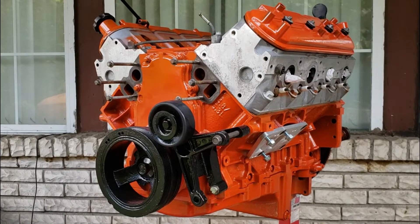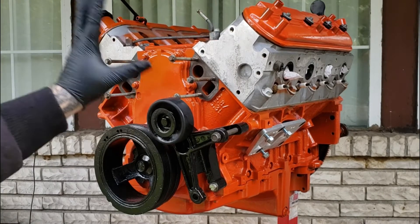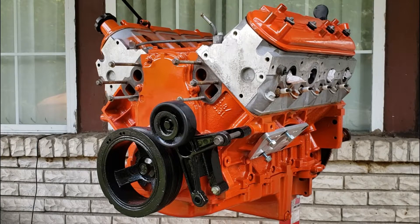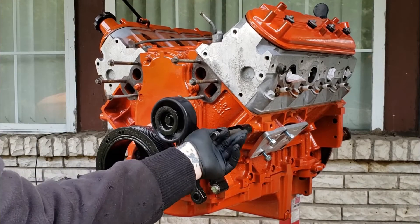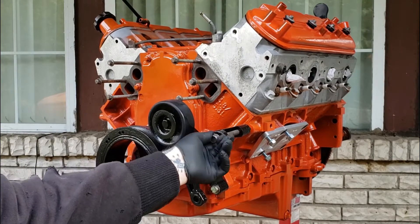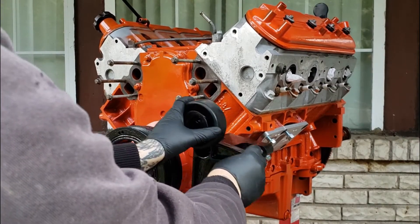On today's video, we are going to be installing a carb water pump to match the carb pulleys that we have been installing onto this LS for the second gen Camaro. If you've been following the channel, you know we got a second gen Camaro that we've been converting into a split bumper. It was a '79 model, and we're going to LS drop it. It had an LS in it once before, but we are going to do carb pulleys and a carb intake, so we need the carb pulleys to match the intake, and they give us a better look and fitment.